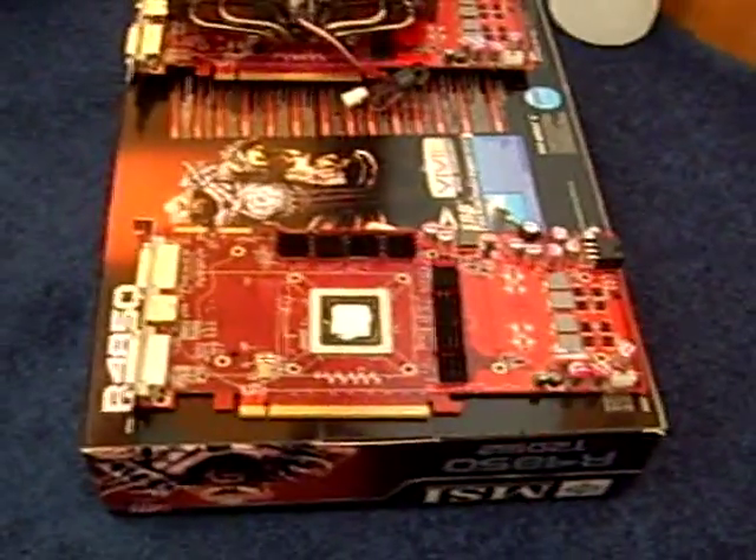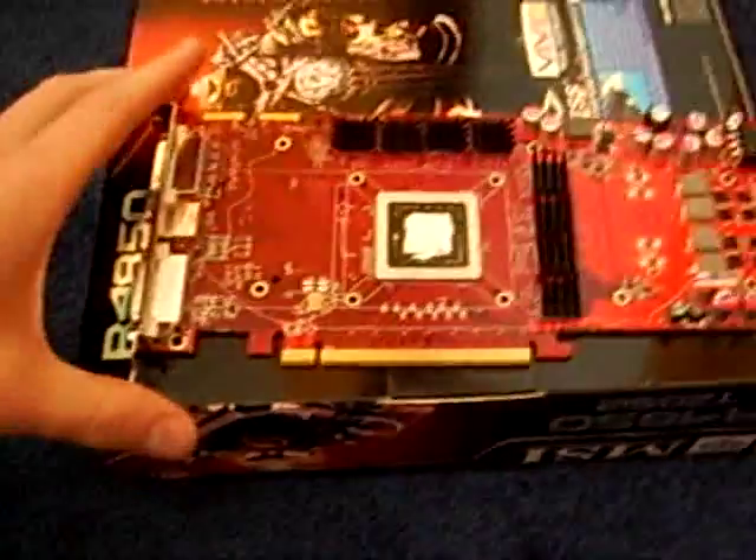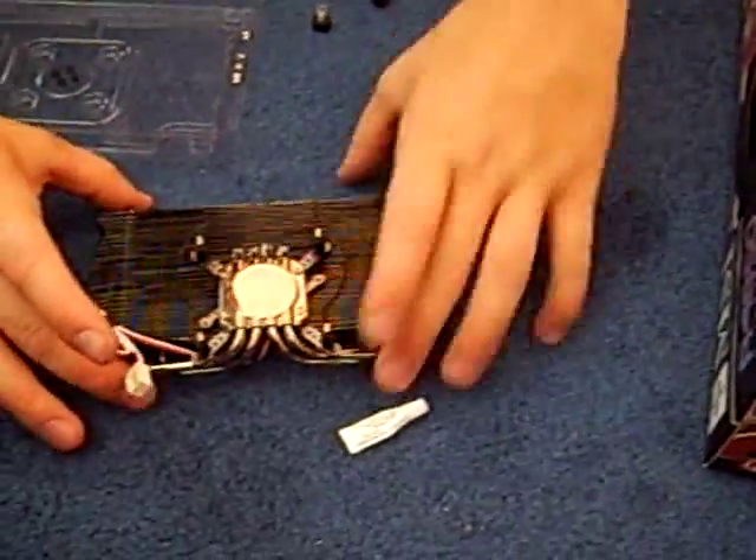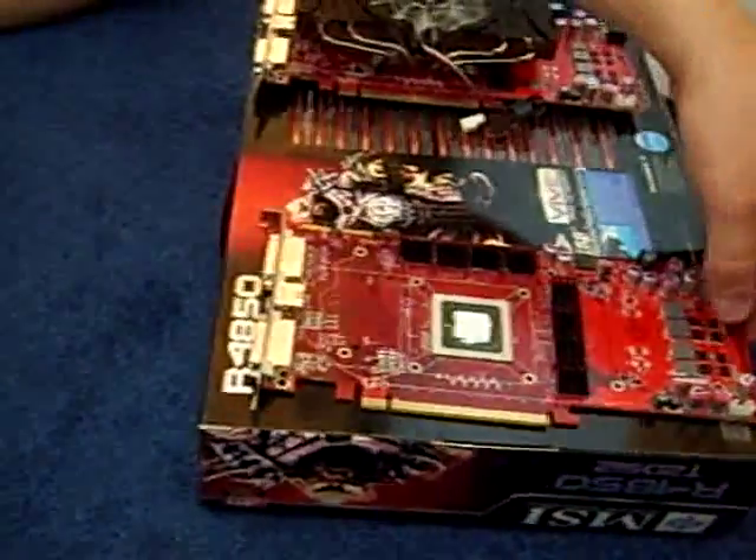I have already read the manual, and since this is the 4850 it goes into the number five slot, which is the second one from the end. The first thing we're going to do is put the VGA cooler face-down onto the graphics card and then flip it over.